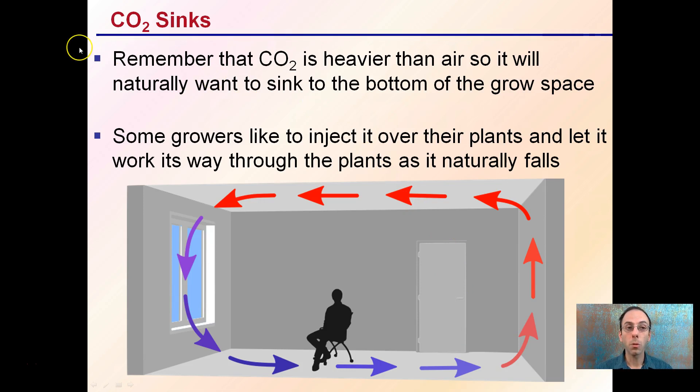It's important to remember that carbon dioxide will sink because it's heavier than air, so it naturally wants to go to the bottom of a grow space. Some growers like to inject it over their plants at the top and let it work its way through the plants as it naturally falls through the system. This is important to keep in mind when mounting or placing your sensor in a grow facility.